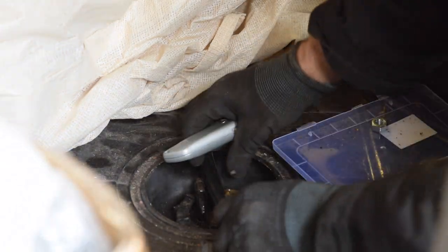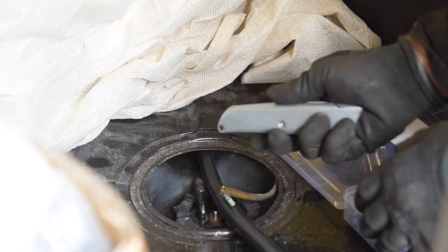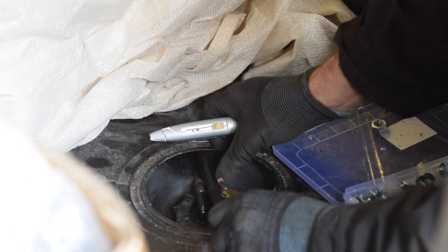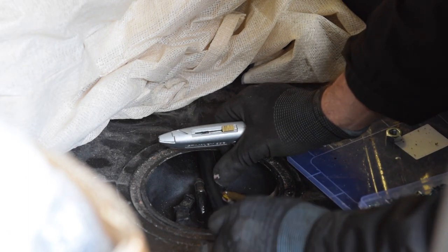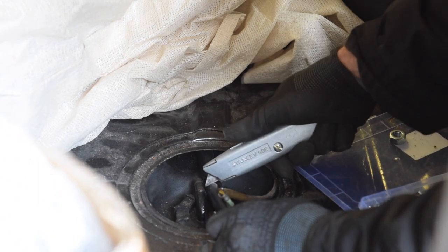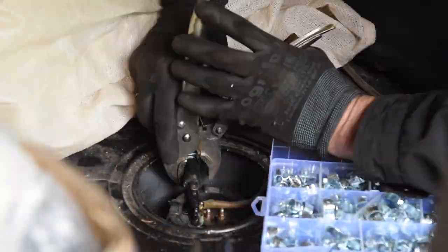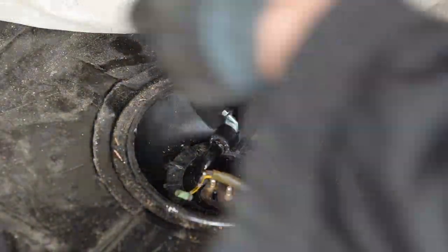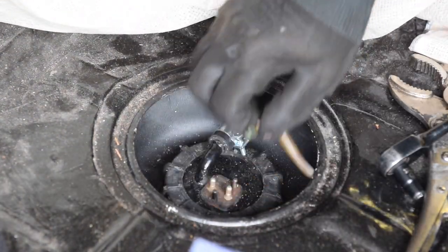Let's slice this pipe off. I don't mind it having a little bit of surplus down the back there, but I want enough that I can safely be able to pull the pipe up. My cut mark is going to be here.